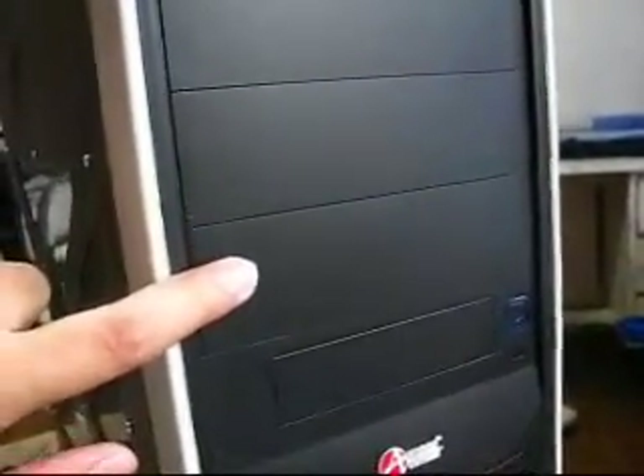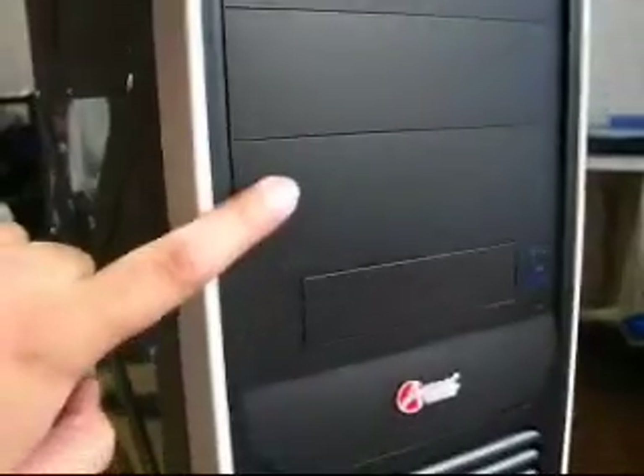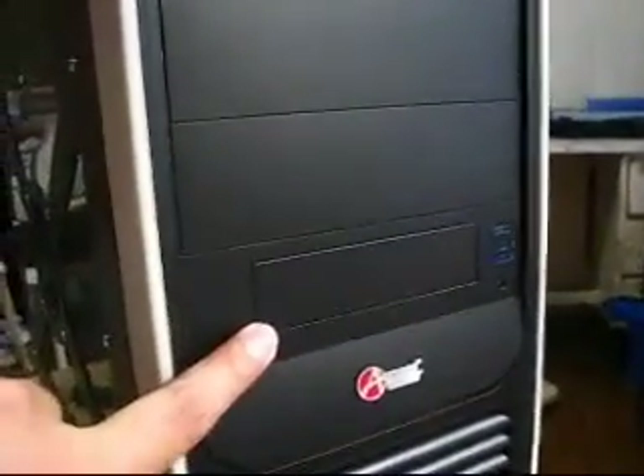Earlier on another video, I showed you the parts that you need in order to assemble or build your own computer. Now we're going to put all those parts inside this case. It's one big case that can handle 1, 2, 3, 4, 5.25 devices such as CDs, DVDs, CD burners. We also have provisions for a floppy disk drive, but that's obsolete now with the advent of USB flash drives. So all the parts I showed you on the other video will fit inside this.